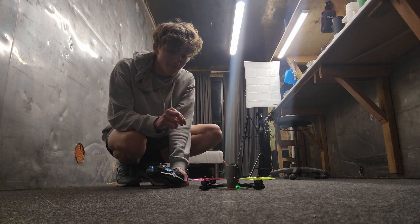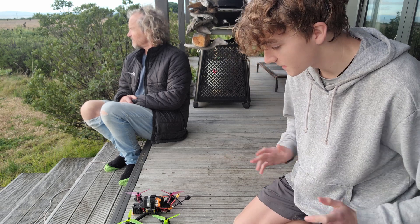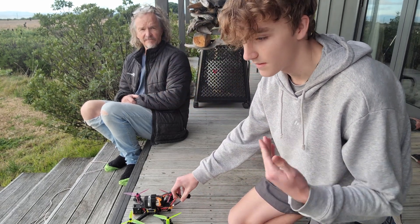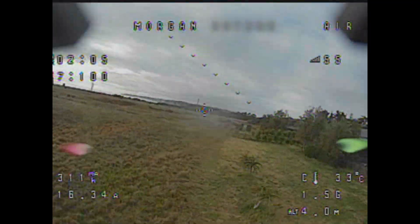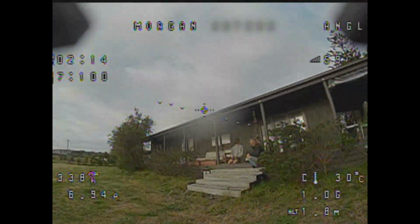In the morning I'll be taking this out for a first freestyle flight — that will be exciting. It's the morning now and I've pretty much just woken up and immediately got the drone ready to fly. Joined here by my dad who's gonna be a spectator for the flight. I've got the DVR recording so you'll be able to see the flight afterwards from the camera. I'm just gonna do a quick hover around the garden.